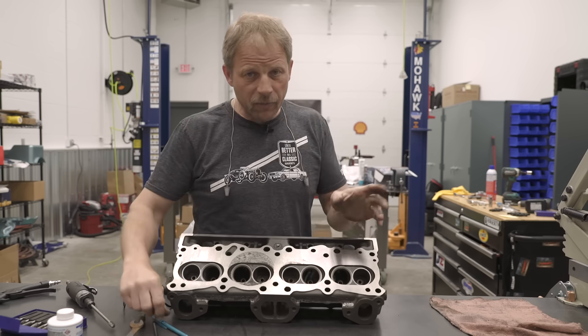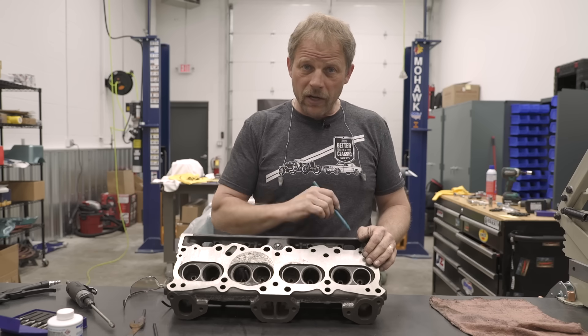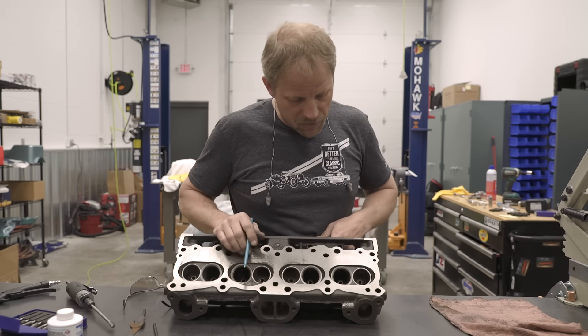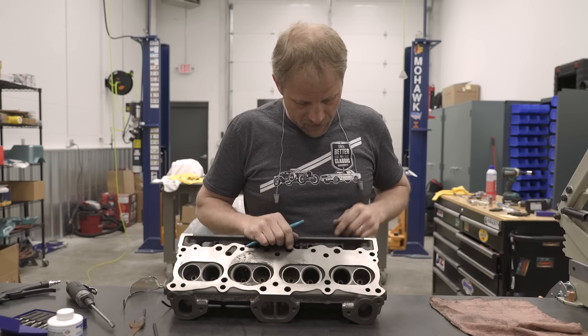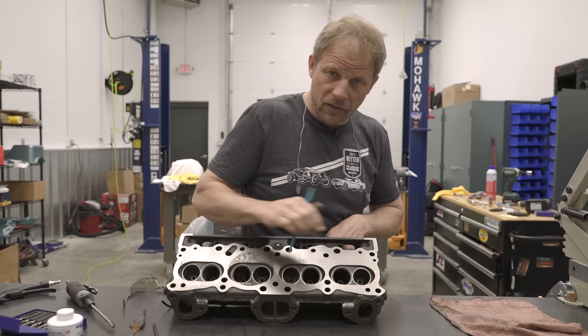Simply put, an engine is an air pump — air in and air out to make power. To do that you want to smooth the flow from the intake valve into the combustion chamber and then of course out of the exhaust.